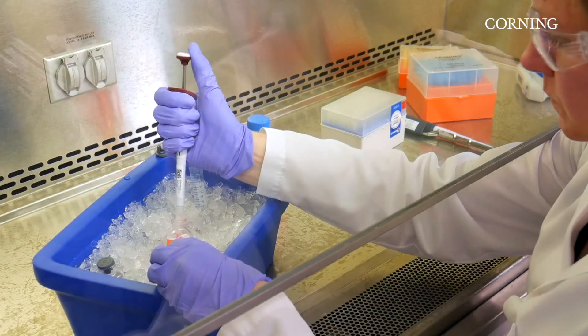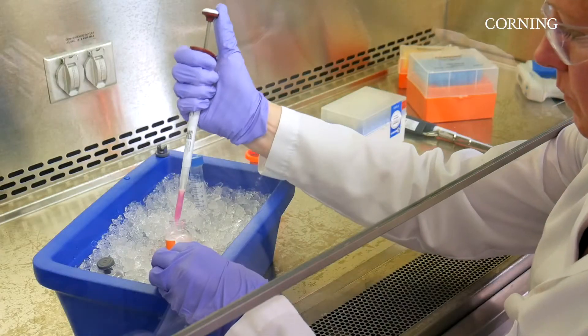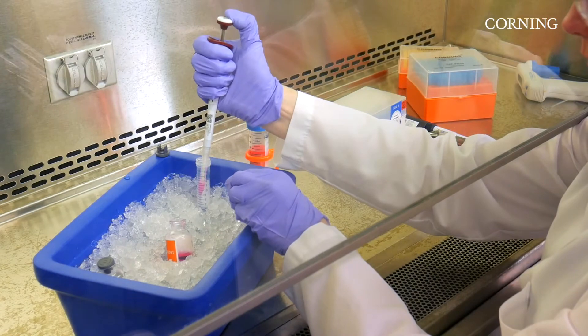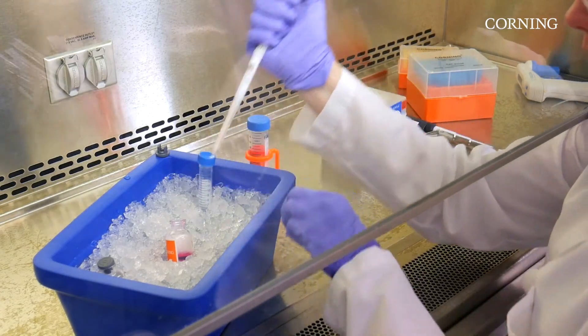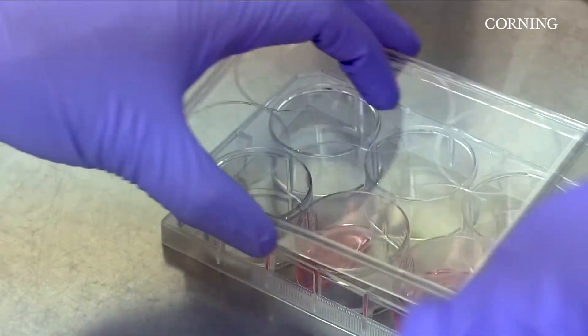In the 30 years since the launch of Matrigel Matrix, some recommended methods have developed. These are best practices that anyone can use while working with Matrigel Matrix regardless of application. This video covers how to coat with Matrigel Matrix using the thick coating method.